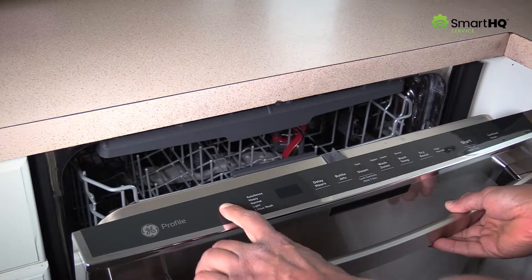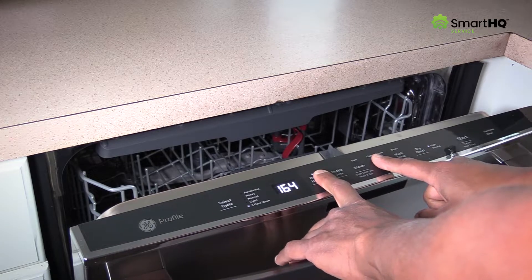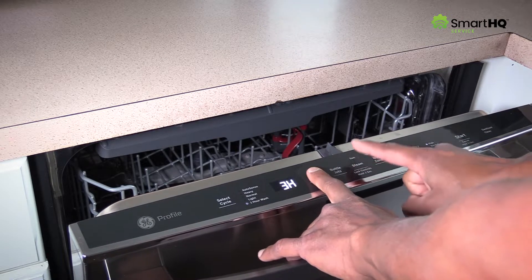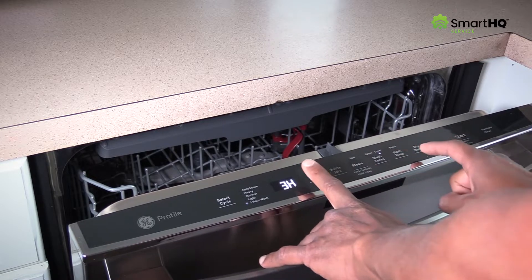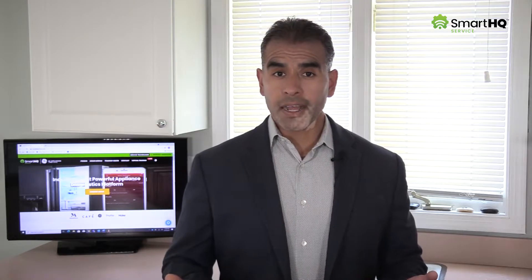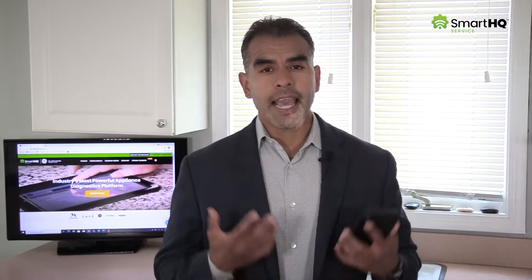Typically, a service technician would enter test mode by pressing a series of keys on the user interface in a very specific order. However, this method is often difficult because it will require you to memorize each product's individual keycode sequence, which may be different. But with Smart HQ Service, entering service mode is simple, and activating individual components is as easy as turning on a light switch.